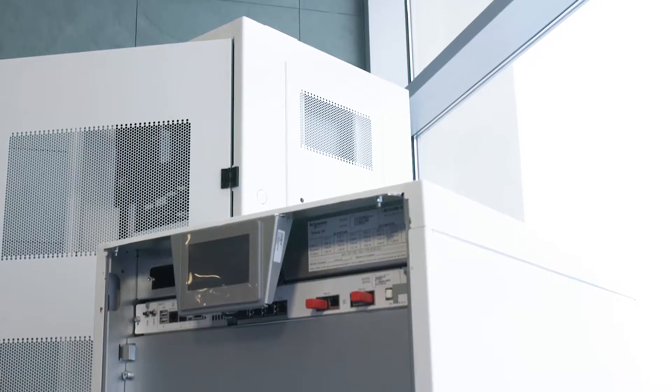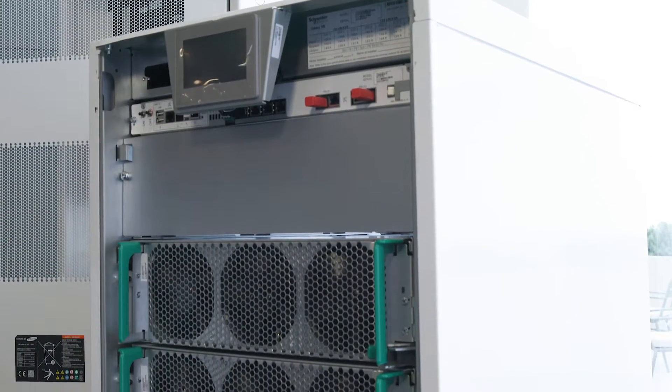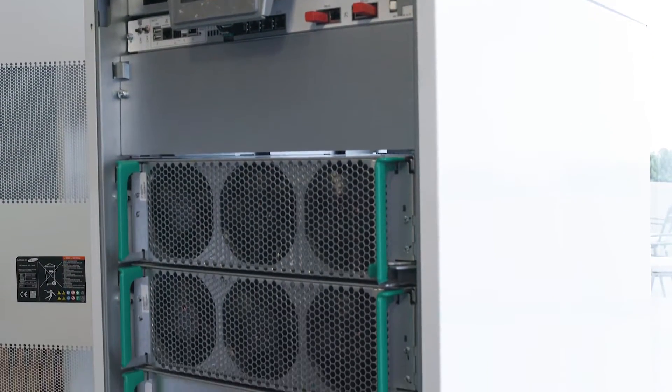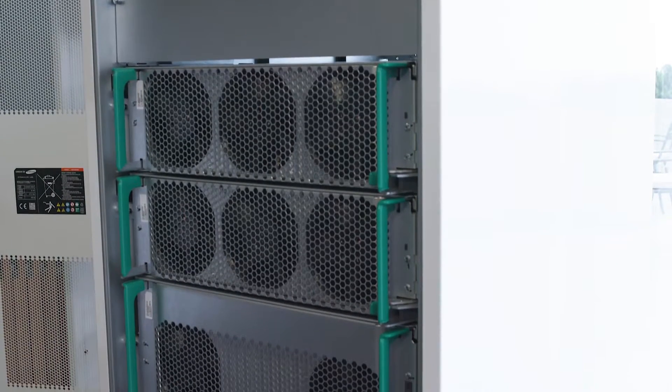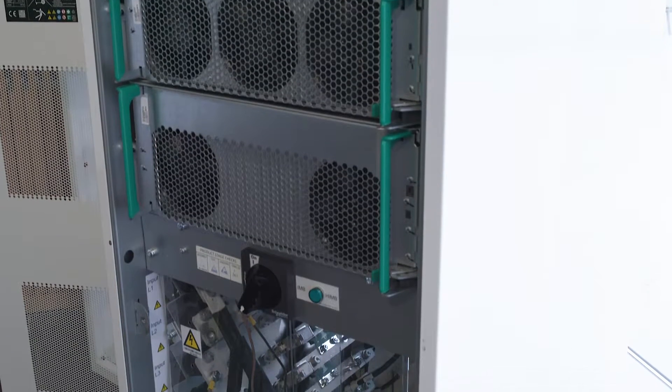This unit is currently available from 20 up to 100 kilowatts, but in a few months we'll have versions starting at 10 kilowatts — standalone versions with integrated battery up to 50 kilowatts — and this range will be extended up to 150 kilowatts in the near future.